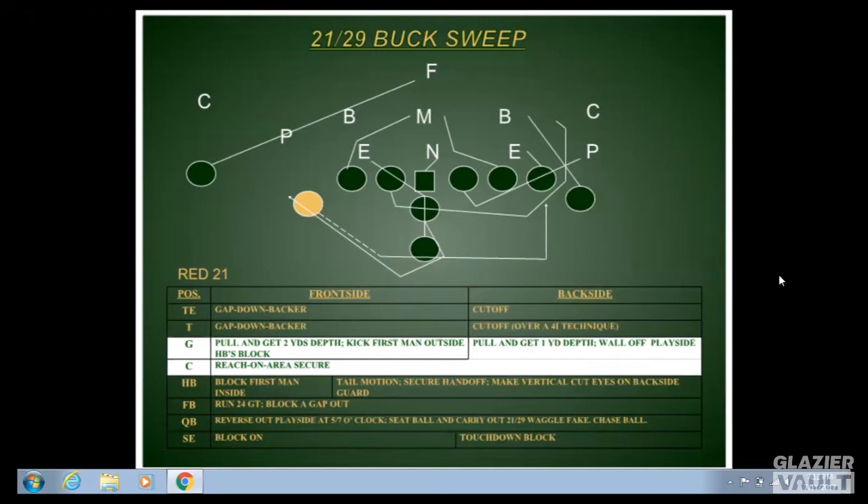For the backside tackle and everyone from the tackle out, their rule is 'cut off' — avoid first-level defenders and get to the second level. He may not get the backers cut off and may totally miss backers, but he keeps working to the next level, knocking defenders across the formation. It becomes more like a zone concept. If the halfback can get to the second level, he sees that and can make the cutback. We want that back able to cut to the weak side shoulder of a defender for bigger gains and big plays.